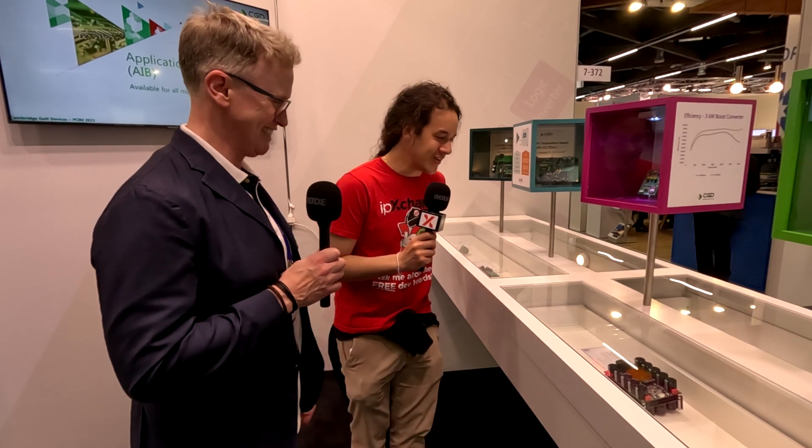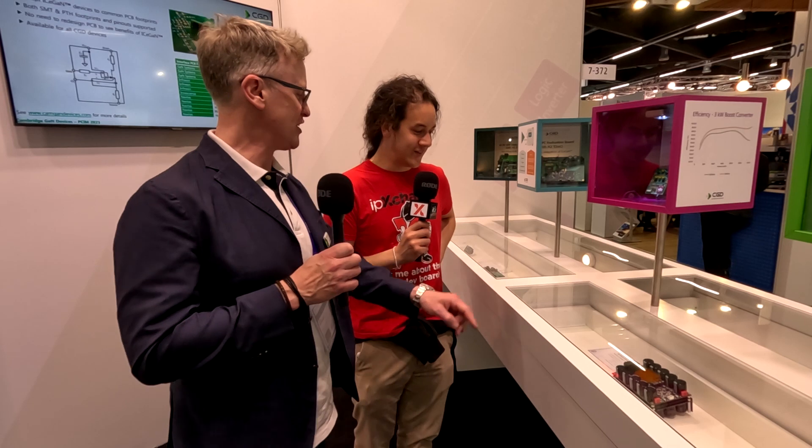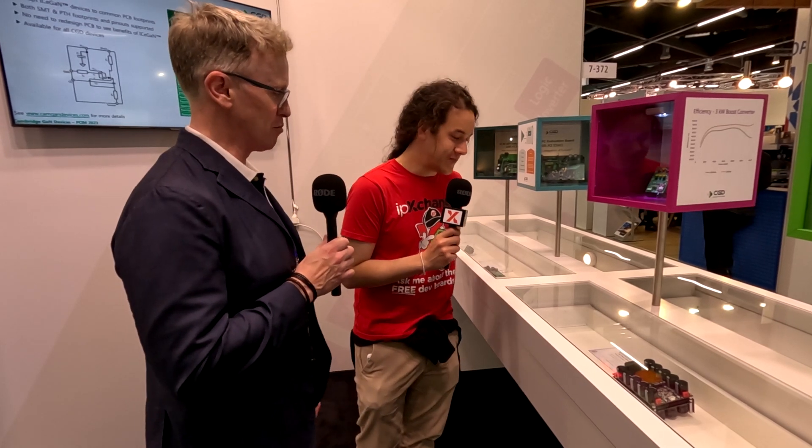When you say Class D, is that Audio Class D? Yes, Audio Class D. I don't suppose you're allowed to say who you're doing that with? Well, I think it's with AGD — AGD is an Italian company. They are particularly expensive, certainly well beyond my budget.